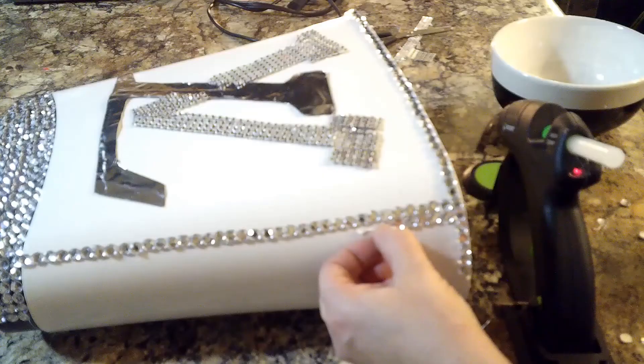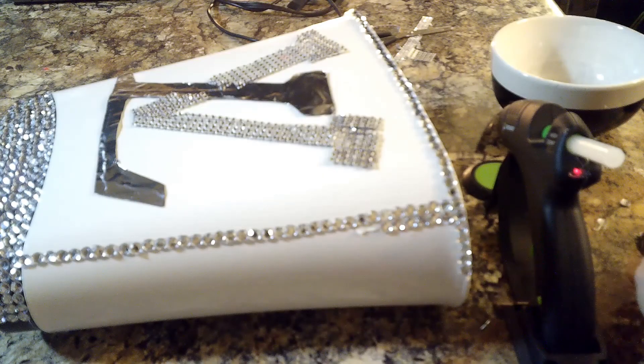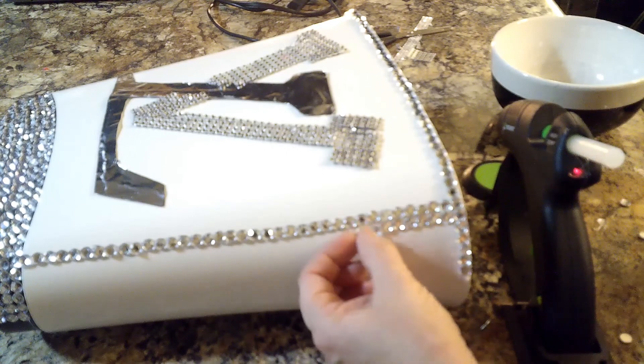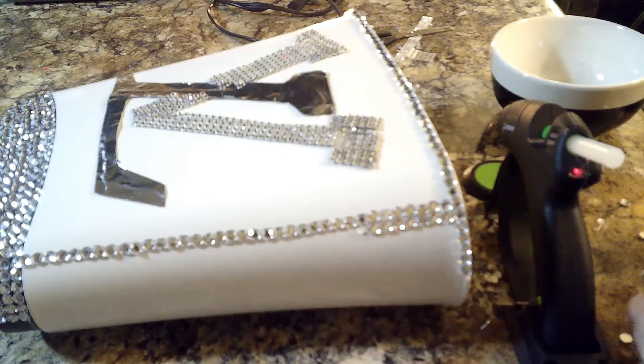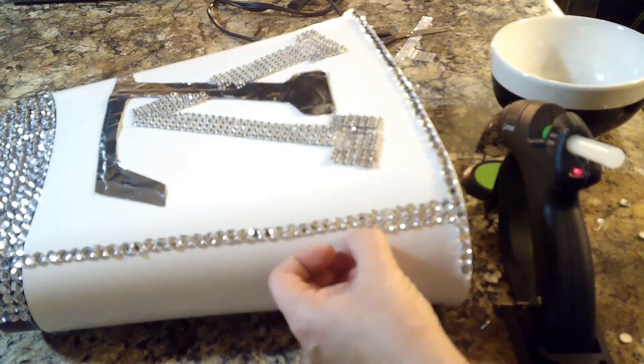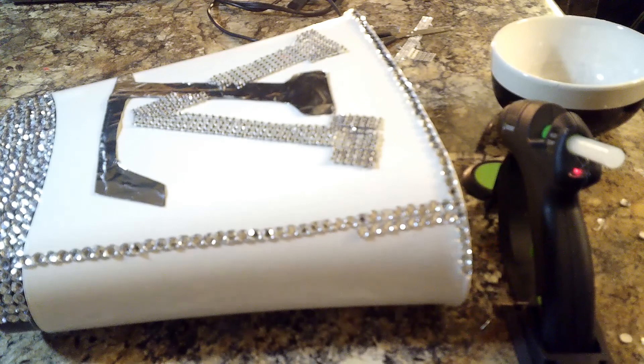For the sides, I just hot glued six rows of the gems on the sides, and then once I was finished with that, it was time for my diamond wrap.